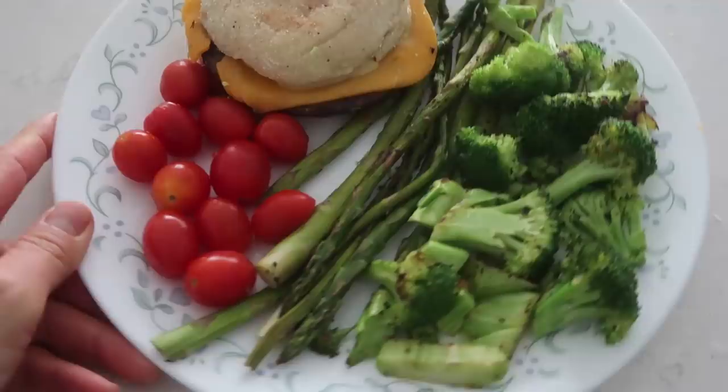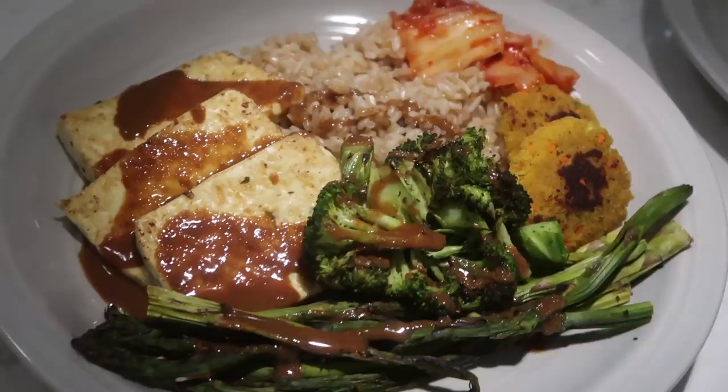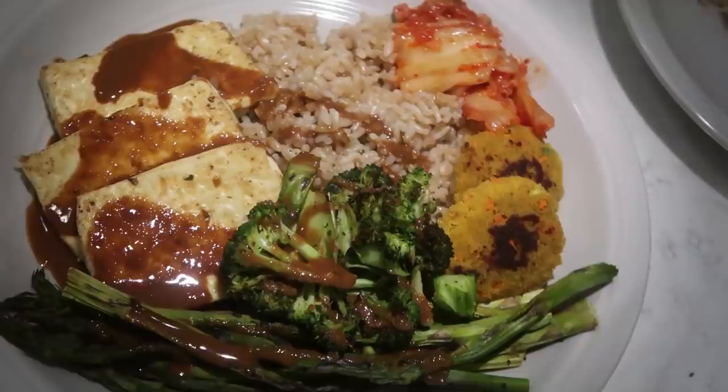And there you have it — a super simple what I ate in a day. If you enjoyed this video, please give it a big thumbs up, and if you're new to the channel don't forget to subscribe. I'll link my what I ate in a day playlist so you can watch all of those videos. Thanks so much for watching and I'll see you in my next video!